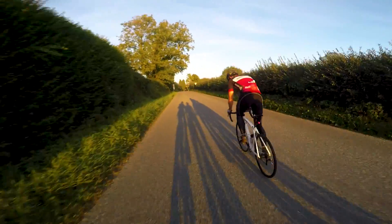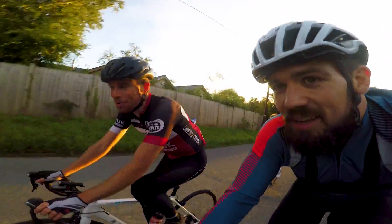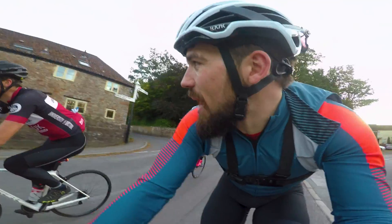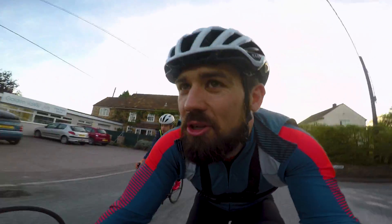Andrew Kirby is out front. Tonight's training session is 6 times 3 minutes up Chute Hill - they're on their third rep with three more to go, so they've got a long evening ahead of them.